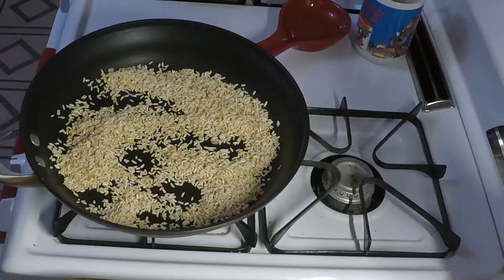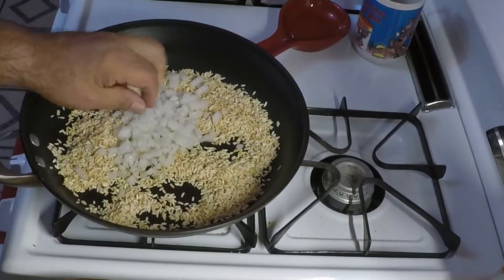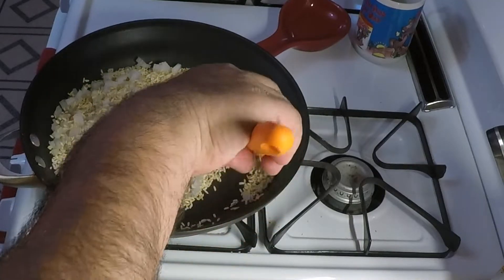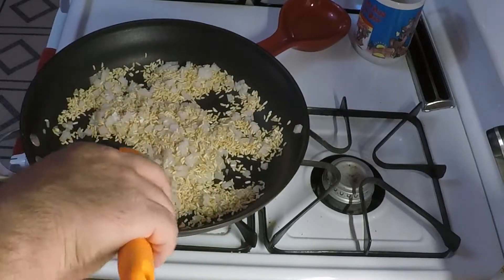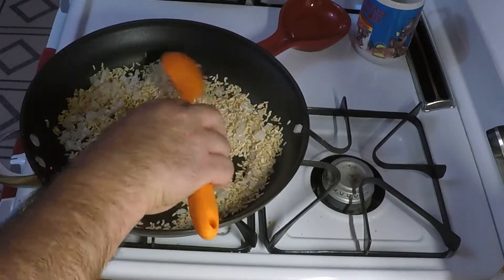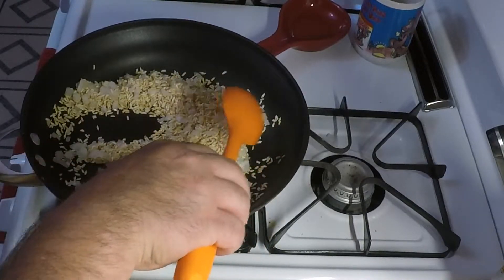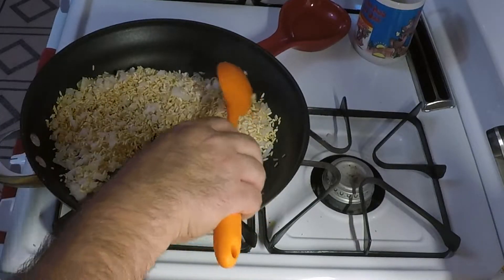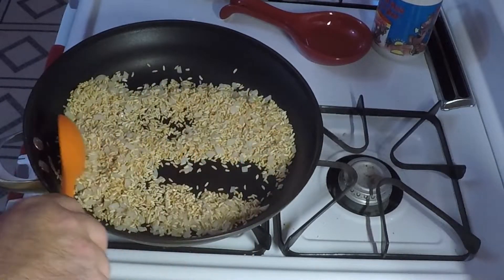Now take our onion — half a cup — throw it right in there. Let that cook a little bit, let it get opaque. Won't take long. All right, onions are done — nice and opaque.